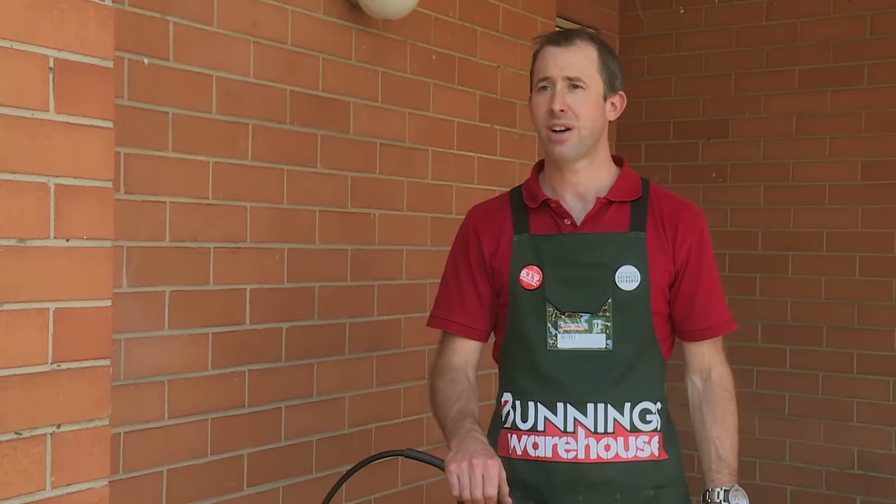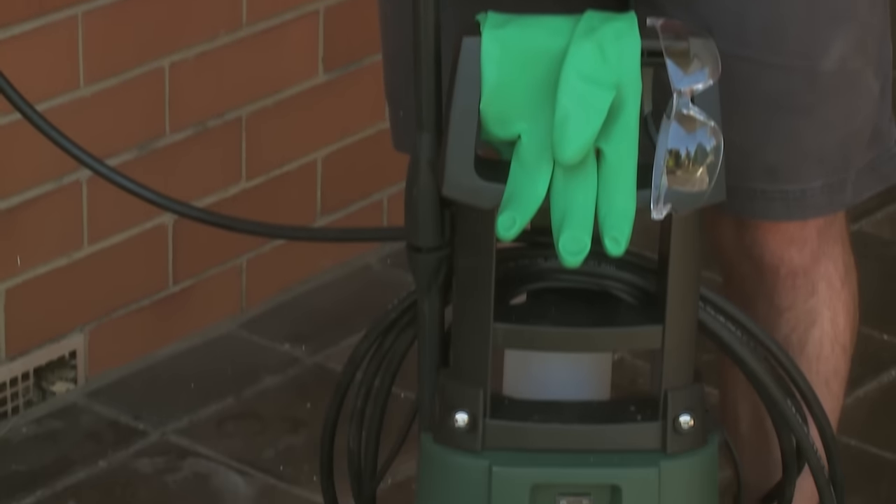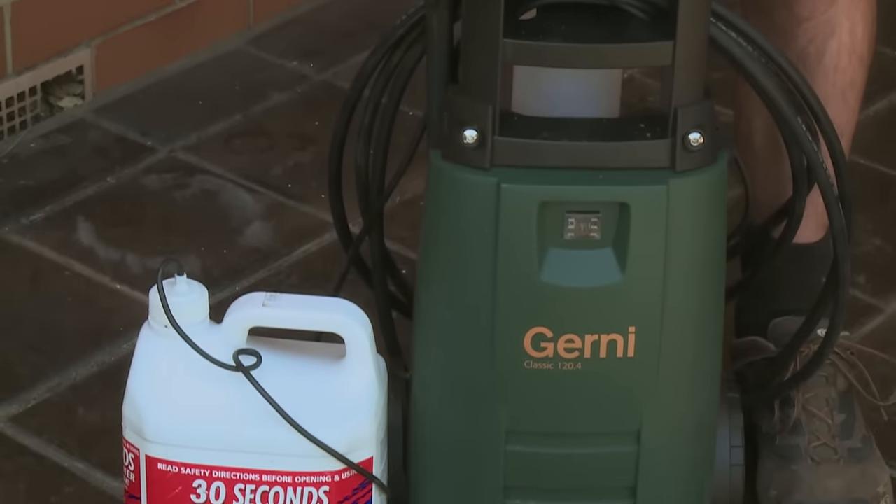When using a pressure cleaner you need to consider where your tap is and the hose length you need to reach where your pressure cleaner is going to be, and also where your power is going to come from. There's a range of high-pressure cleaners on the market — make sure you select the right one for your size job.